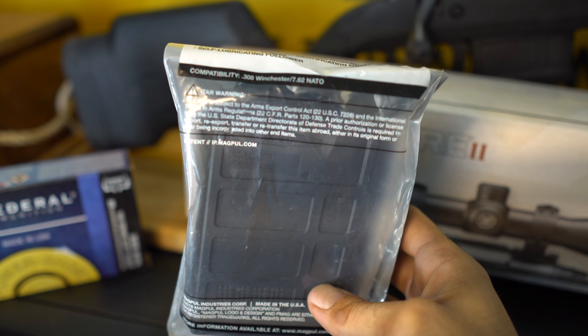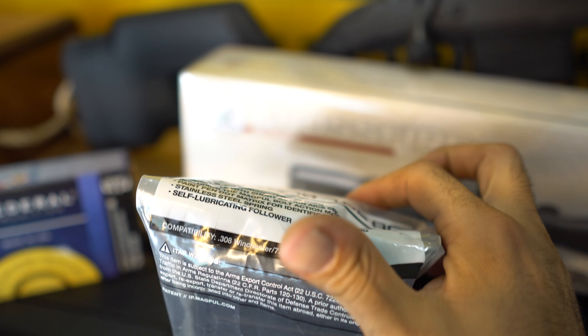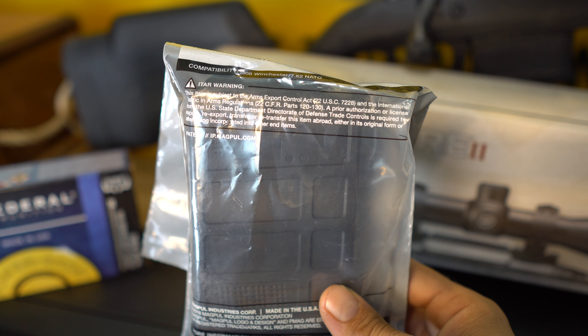We have a 10-round single stack mag made by Magpul — it's a P Mag. The AR-10 mags will not work, so you have to make sure that you get the proper single stack.